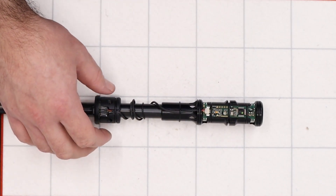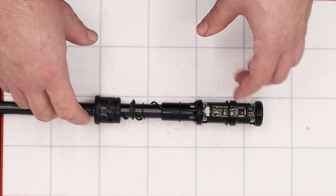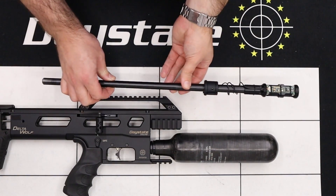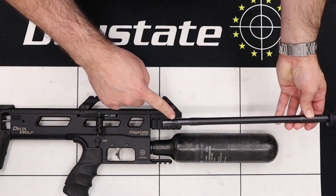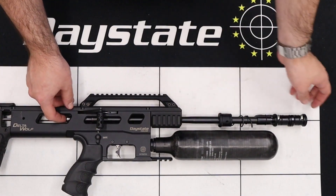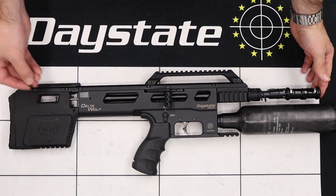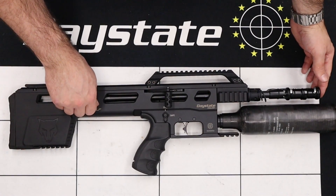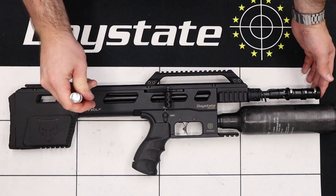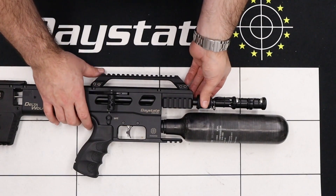We're going to leave the back boss of the shroud loose on the barrel for now and realign it with the rifle itself. We get the body of the rifle back at the bench, take the barrel, and gently slide it back into the block, aligning the grub screw dimple on the side of the barrel with the grub screw dimple in the side of the rifle. Push the barrel all the way home until we feel it stop, then reinstall the securing grub screw and tighten it up using a three millimeter allen key.